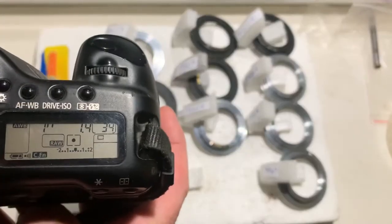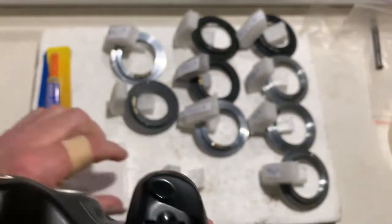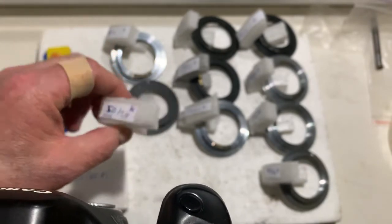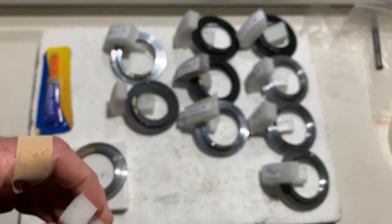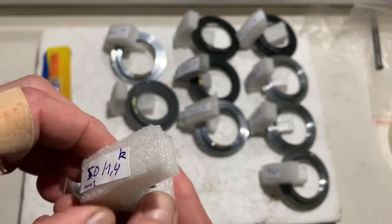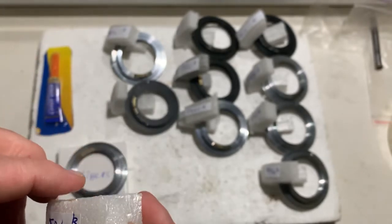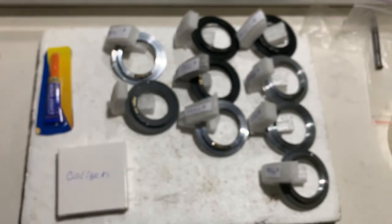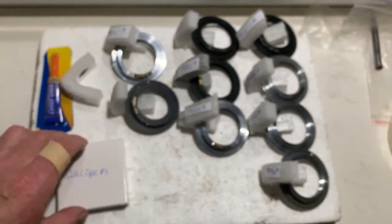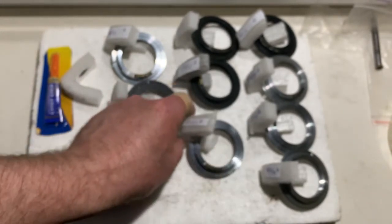Chip number one: aperture 1.4, focal length is 50 millimeter. This chip is for your M42 adapter and does not need any additional plates. For all other chips I will give you the additional plates.